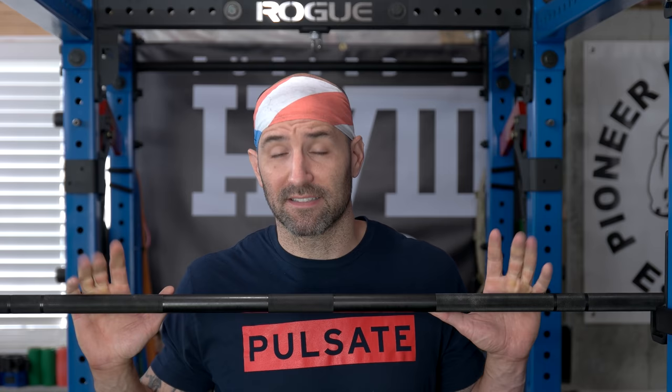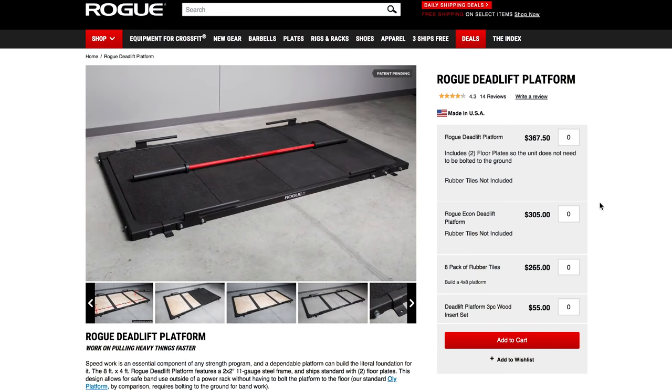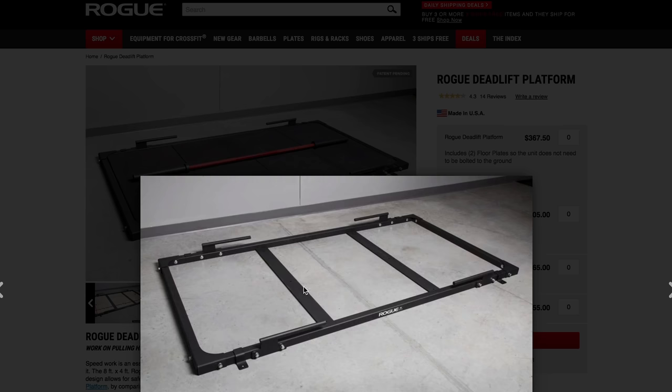So for that, I want to actually take you upstairs out of the basement. I know it's scary — relax, take a deep breath, hold my hand. We'll kind of break some things down on the computer and give you some more insight if you are interested in buying this. So here we are on Rogue's website. As you can see, you're presented with two different options when it comes to platforms — one that costs $367.50 and one that costs $305.00. In my opinion, it doesn't make any sense to get the cheaper one, because it does not include the stabilizer plates that the more expensive version does.